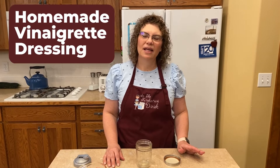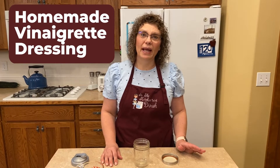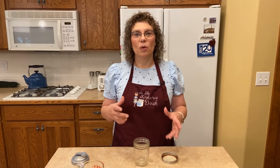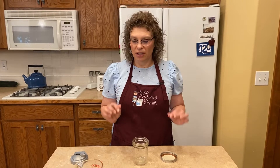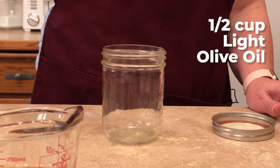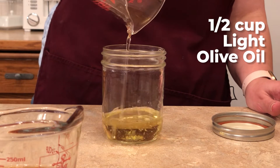Our next dressing is just a basic vinaigrette. I used this one when I catered weddings and it was a huge hit — everybody was talking about it. I did a pasta bar and had this on the salad to go with it and it was so delicious. It's super easy, there are five ingredients. I've got my jar again and I've got a half a cup of oil — I'm just using a light olive oil.